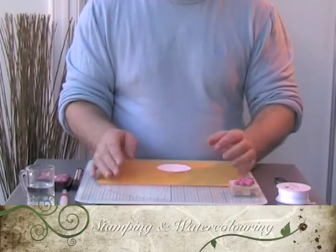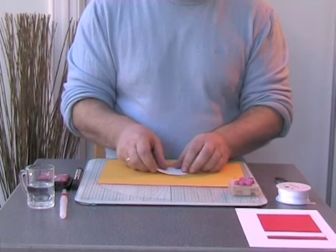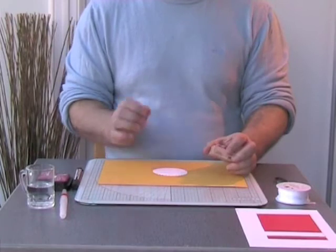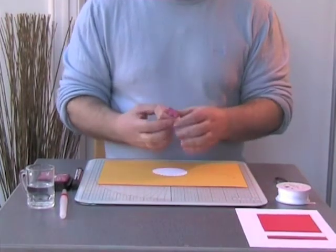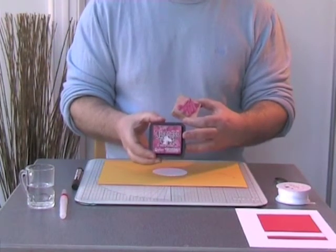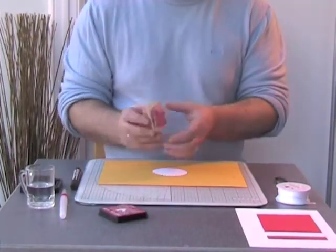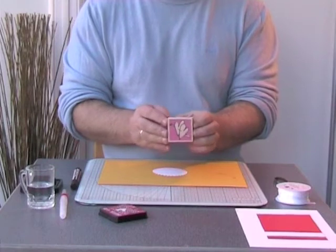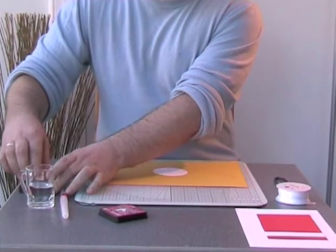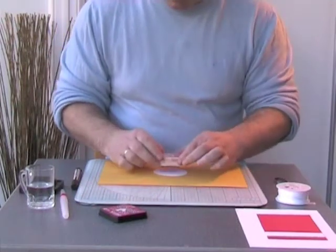Now we're coming to the topper side of the card, which is the scallop circle. We're going to stamp onto this scallop circle — the linen card reacts lovely with watercolor. What we're going to use for the watercoloring is a distress ink; the one I'm using today is Fired Brick. I'm using the same heart stamp as in the first card, and I'm just going to ink that up and place it wherever I want on the topper.